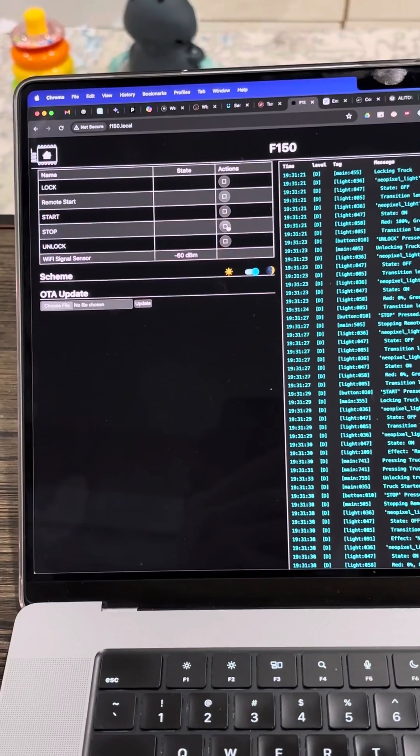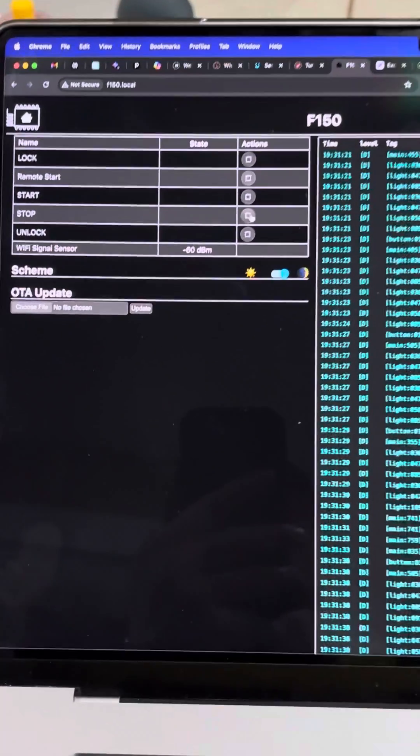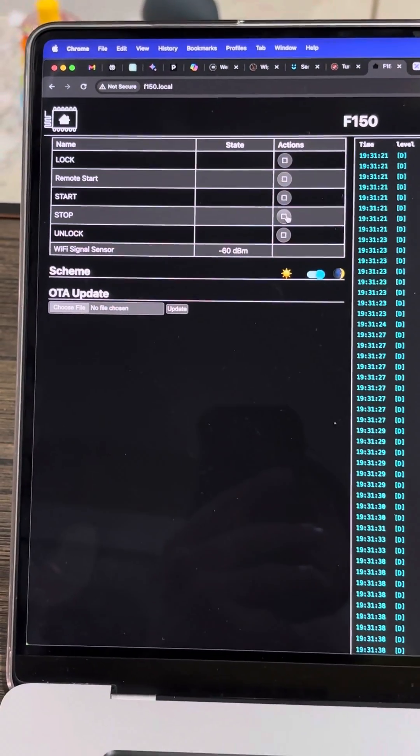This is pretty portable — it could work with any vehicle as long as it has a key fob that can be toggled by 3.3 volts, which most buttons are. It's open source, so if you want to build the same thing, you can go for it.